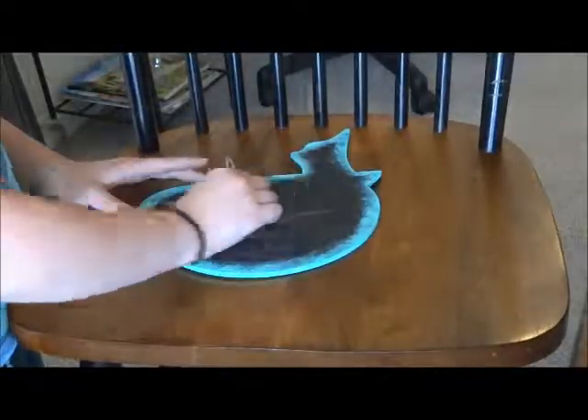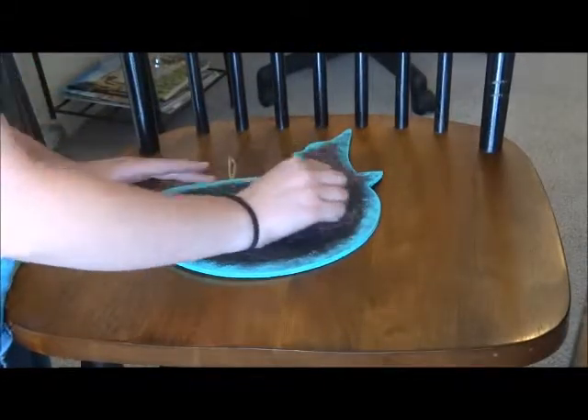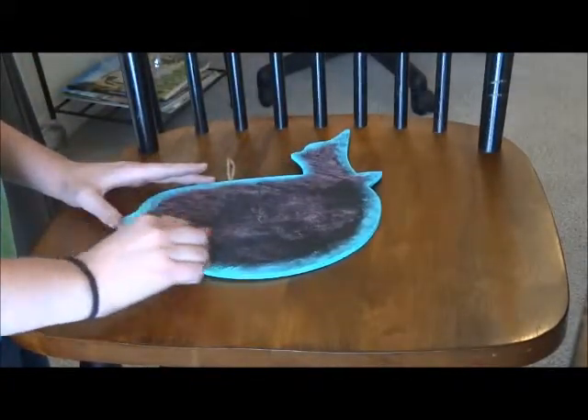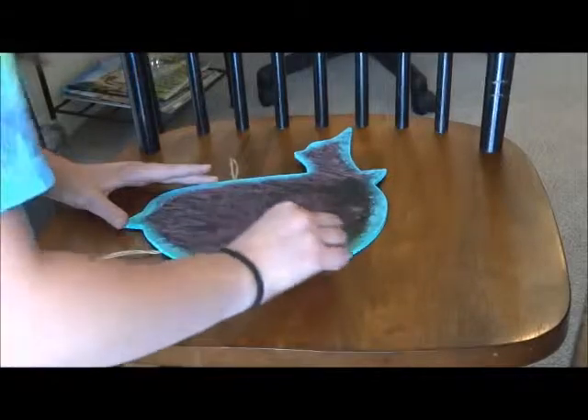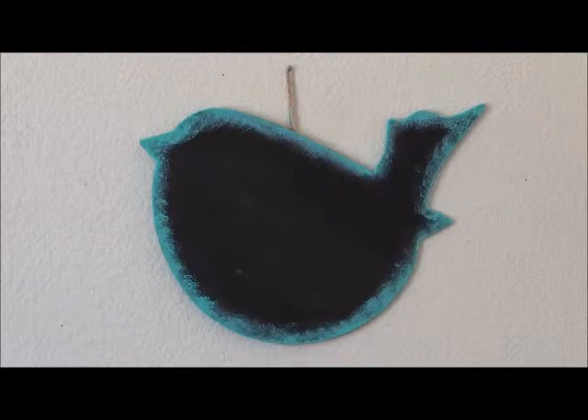Once you're done personalizing and it's been 24 hours since your second coat has dried, just take a minute to lightly brush some chalk over your board and then wash all that chalk off with soap and water. Then you're pretty much finished and now you can use your chalkboard however you want.